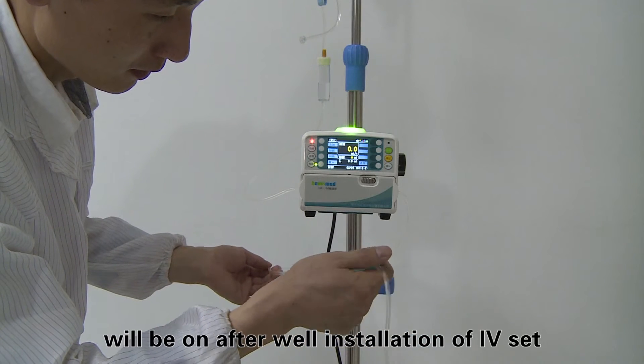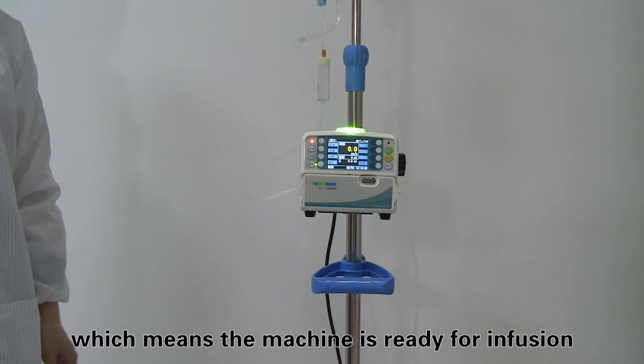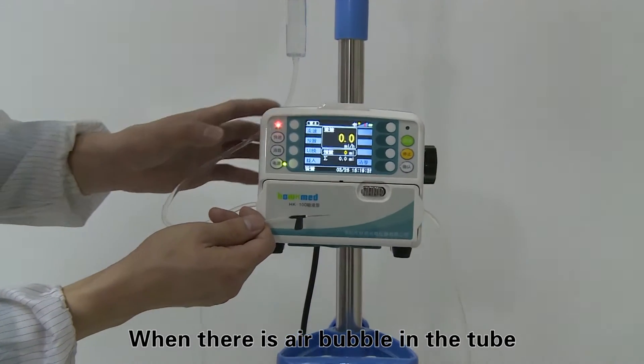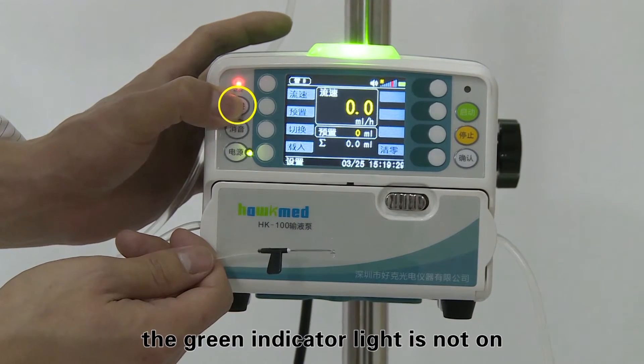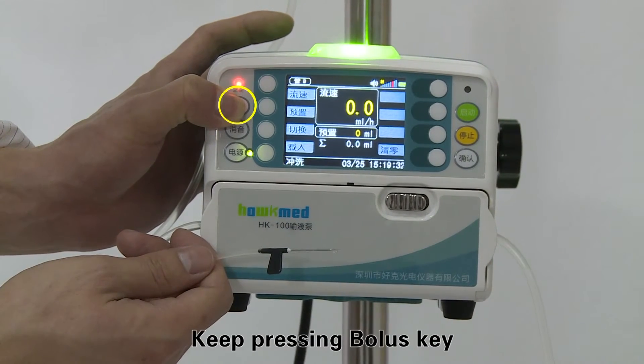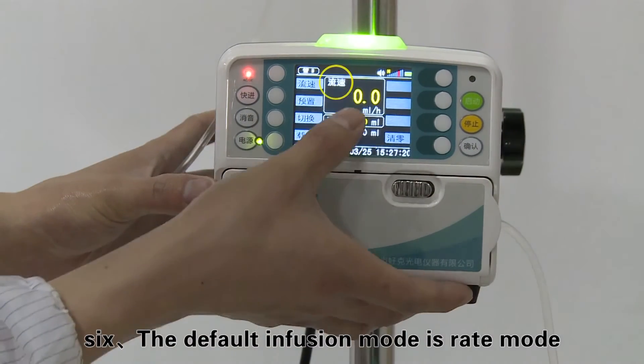When there is an air bubble in the tube, the green indicator light will not turn on. Keep pressing the bolus key to exhaust the air bubble. Step six: the default infusion mode is rate mode. If drip mode is needed, press the switch key to change the infusion mode.